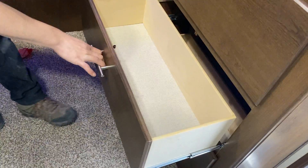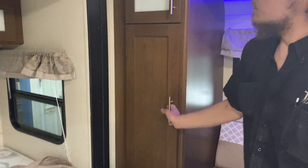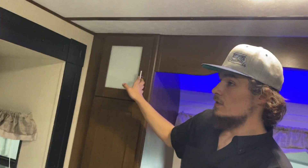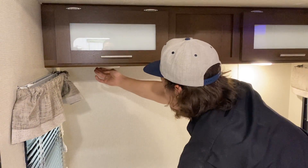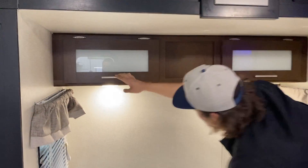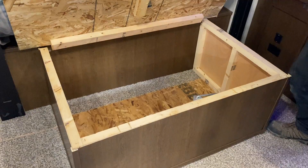All of your drawers are right here, and closet space on the other side. Right down below, you've also got a USB outlet as well as a power outlet. In your bed, right at the head, you've got a reading light on either side, storage across the top, and if you pick up the foot of the bed, there's a little bit of storage underneath there as well.